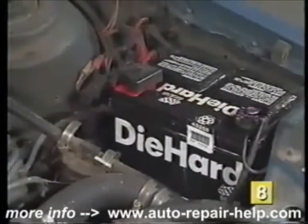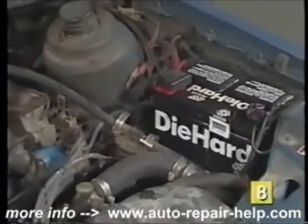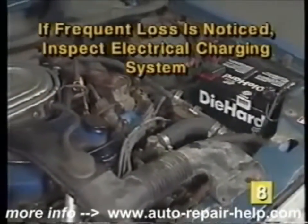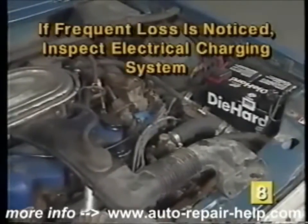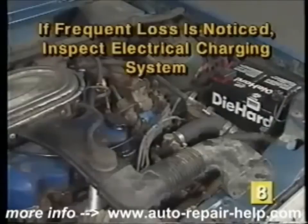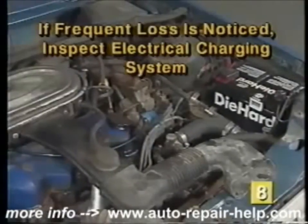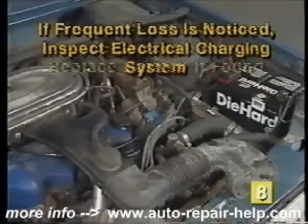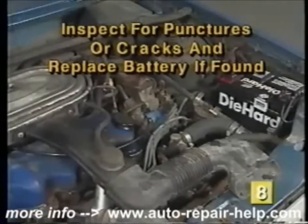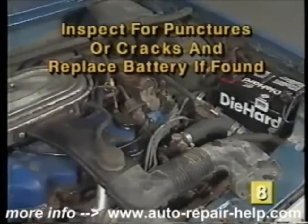All batteries over time need to have water added to them. If a frequent loss of battery fluid is noticed, one of the following conditions may exist. The charging system is overcharging and should be inspected and repaired. Or another cause of fluid loss is a battery case that has been punctured or cracked. In this case, the battery must be replaced.